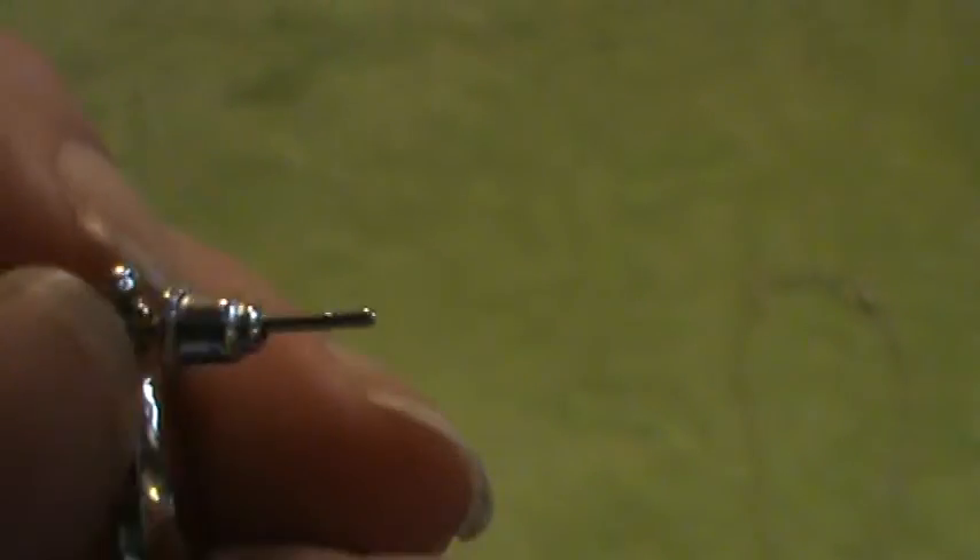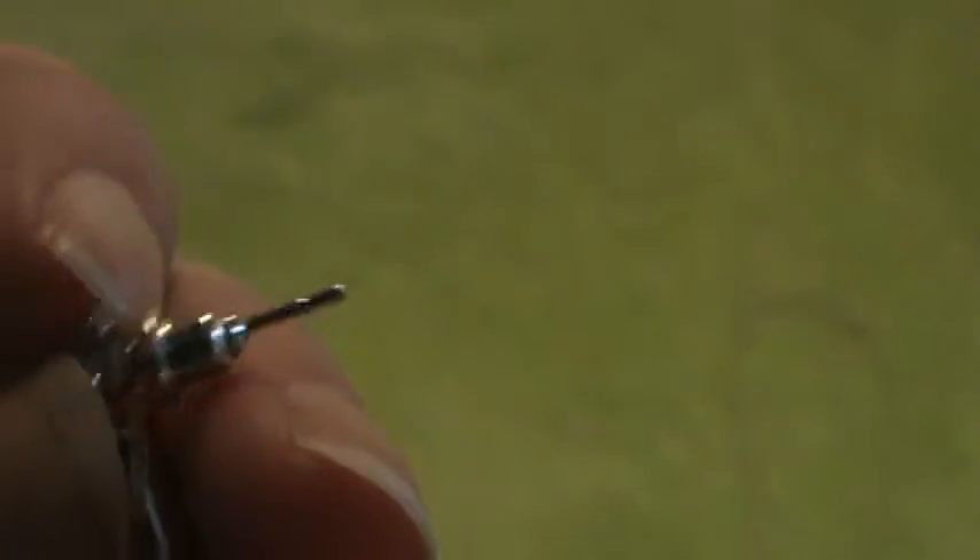As for the earrings, they're nice stud pendant earrings. They match and are completely identical to the necklace. They do not have a very sharp backing to them, and they have these plugs that are really nice. They hold snugly against your ears, so your earring is not going to fall out.